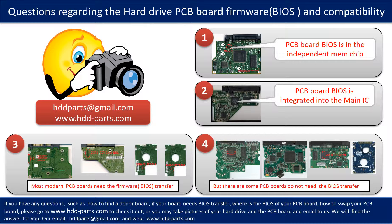We receive many questions regarding the hard drive PCB board firmware, also called the hard drive PCB board BIOS, and PCB board compatibility. Some PCB board BIOS are in an independent memory chip, as the first picture shows. Some PCB board BIOS are integrated into the main IC, as the second picture shows. Most modern hard drive PCB boards need to have the BIOS transferred before swapping the PCB board — even if the donor boards are identical with the original boards in hardware, we still have to transfer the BIOS from the original board to the donor board so the donor board can work on the original hard drive.